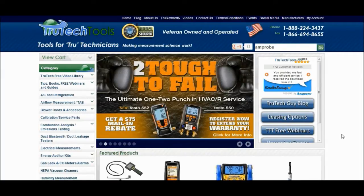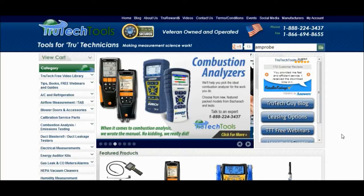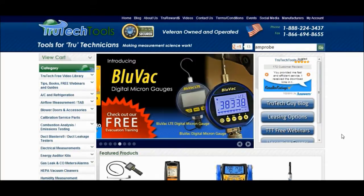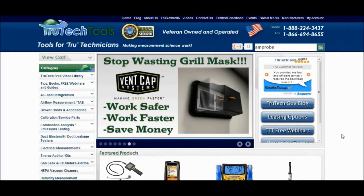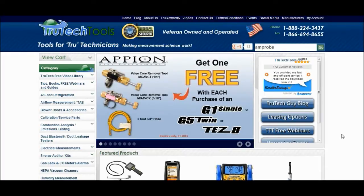But before I show you the meter itself and some of the functionality on it, I actually wanted to take you over here to True Tech Tools. Over here we can get some of the descriptions of the tool and some of the features on it. I figured what better place to come to than True Tech Tools here.